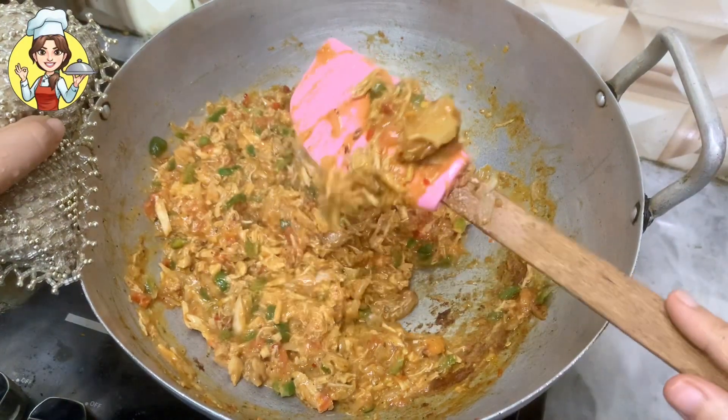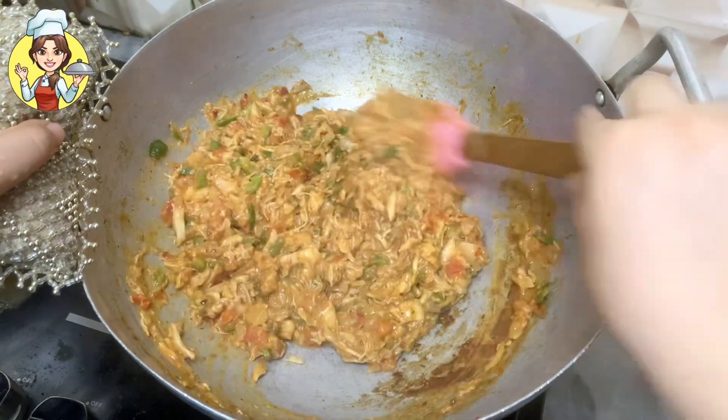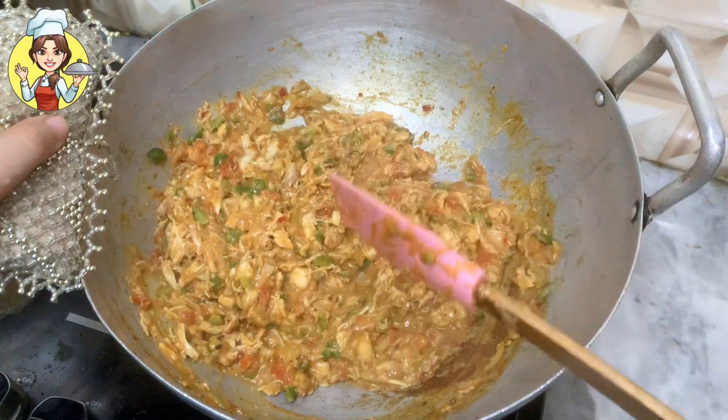Assalamualaikum, welcome back to my YouTube channel with another amazing recipe. Today I am making baked chicken breads.